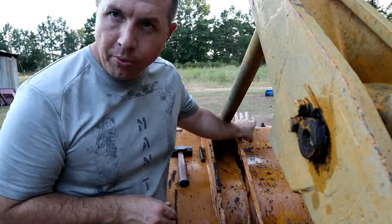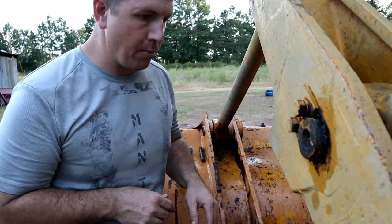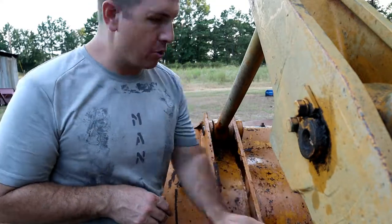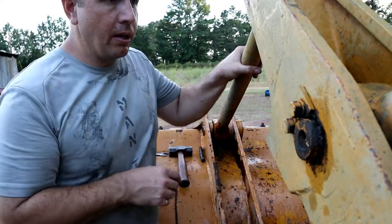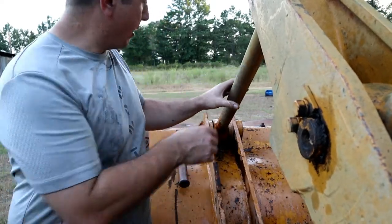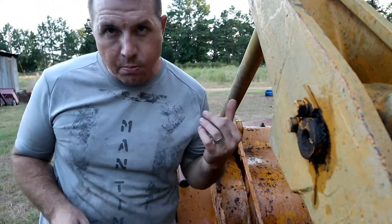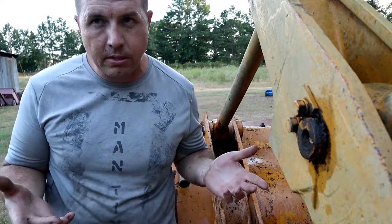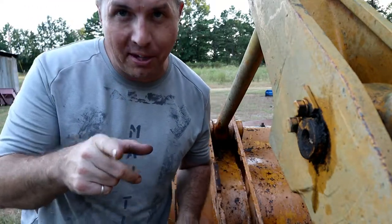They've got a bolt that runs through this pin, and all four of them are set up pretty much the same way. I've got the loader supported and the bucket down and touching the ground, so we've got a nice amount of slack in here. You can see it's good and loose. We'll go ahead and get these bolts out, get those pins out, take a look at them, and see what they look like. Stick around and welcome to Man Time.